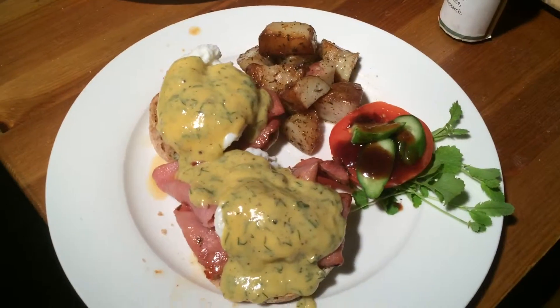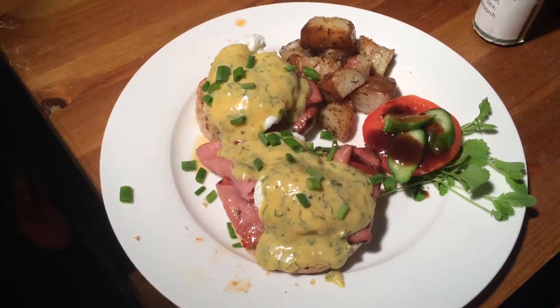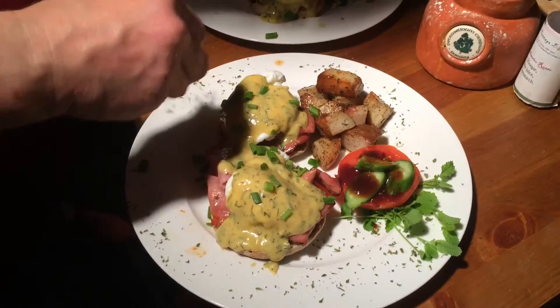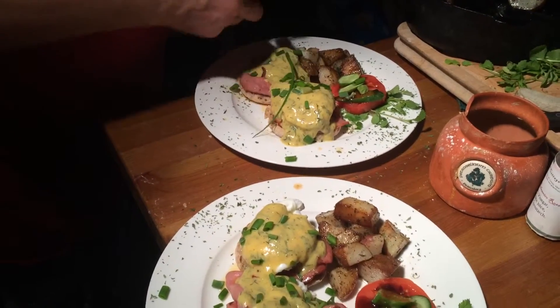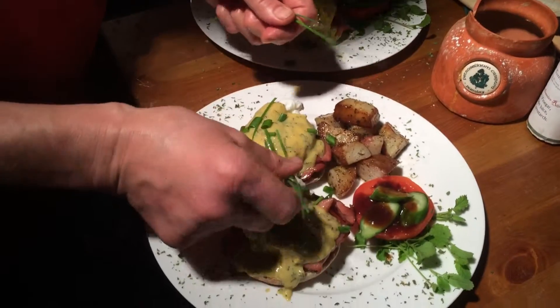Great. And we'll do a little garnish here. And... voilà! Very nice. Thanks, Benny.